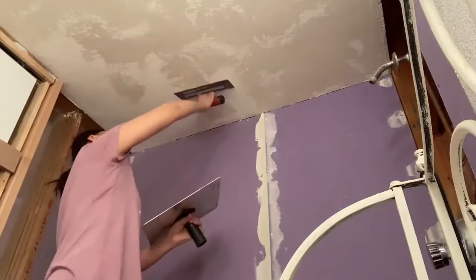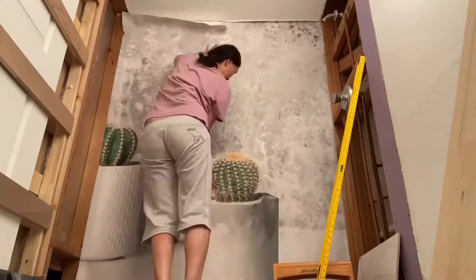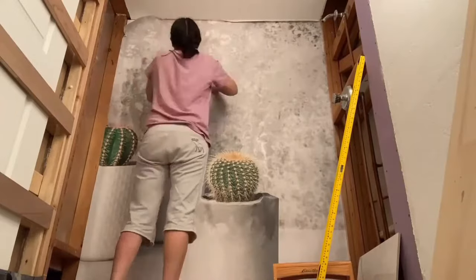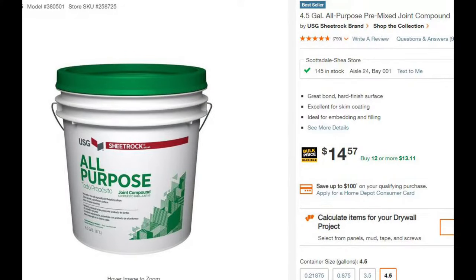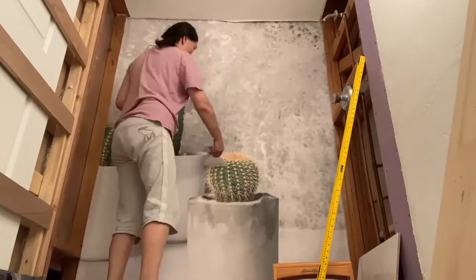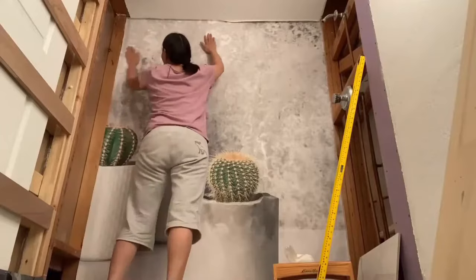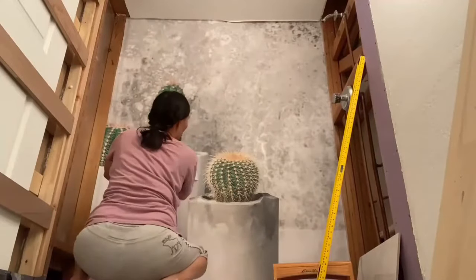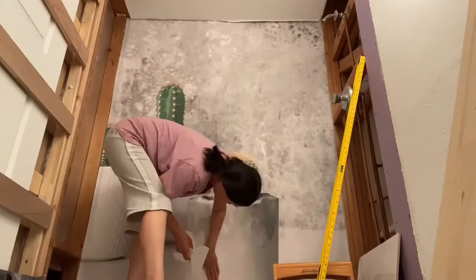That purple wall was before I applied my print. I used a drywall joint compound on the drywall seam and sanded it out smoothly. The print has an adhesive backing and all I had to do was spray water to activate the adhesive. Make sure to follow the instructions that come with the print carefully — it's important to get the bubbles out and wipe off extra paste.